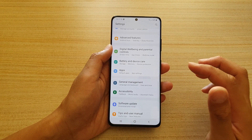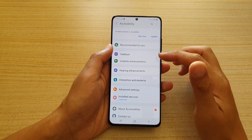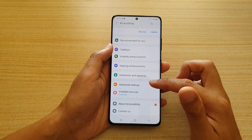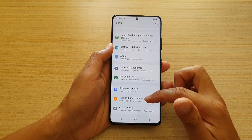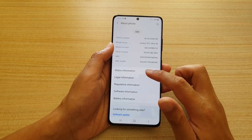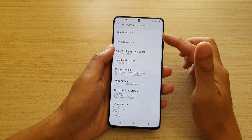Accessibility is a large section where you can change many settings such as TalkBack, visibility enhancements, hearing enhancements, interaction and dexterity, advanced settings, and installed services. Down here is Tips and User Guide. The final option in Settings is About Phone, which gives you information about your device — which software is running, the Android version, and the user interface version (currently One UI).